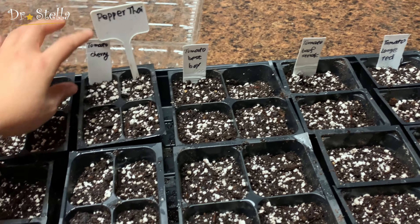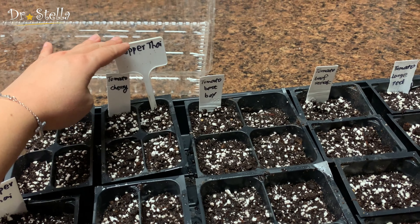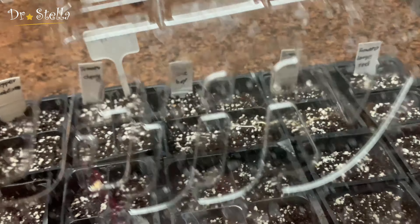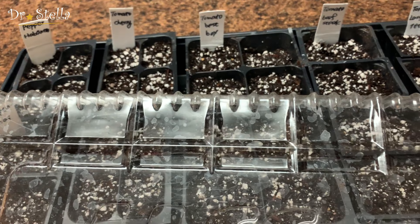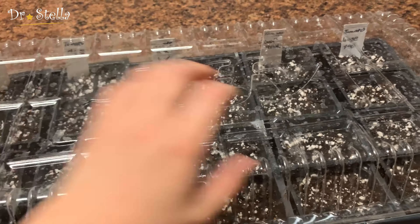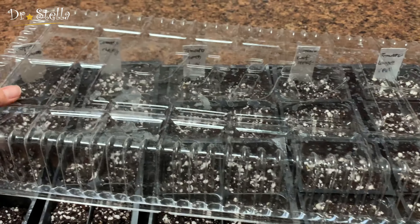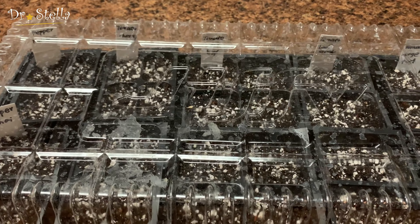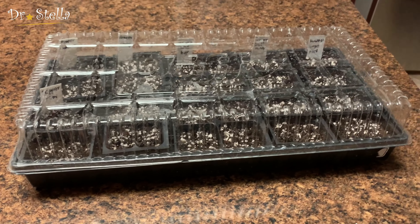种完以后很关键，我们要把盖子盖上来，这个盖子叫dome。这个作用是保湿。其实种子发芽不需要阳光，不需要光，它发芽的瞬间不需要光。它最重要的是温度和湿度，这个盖子一定要盖起来，保证它的湿度。